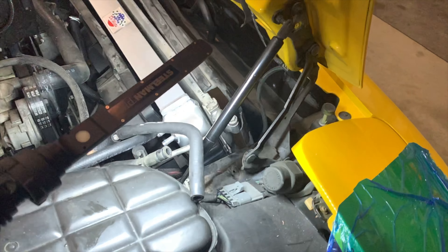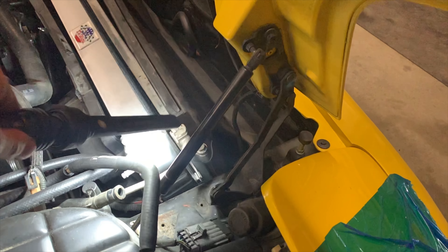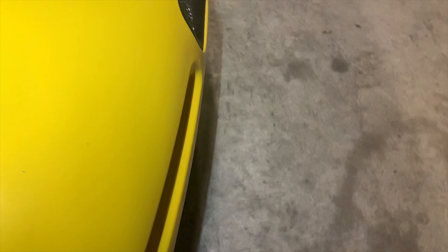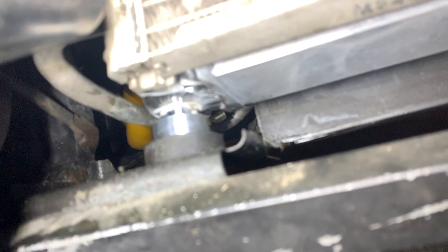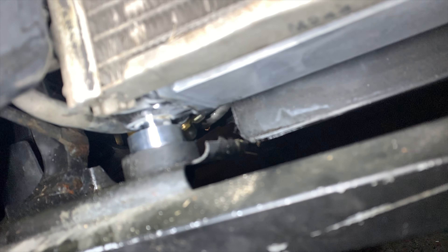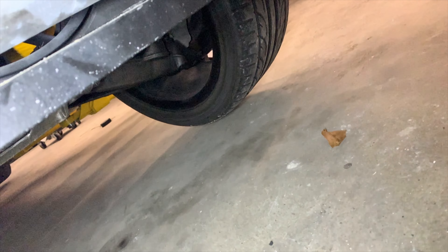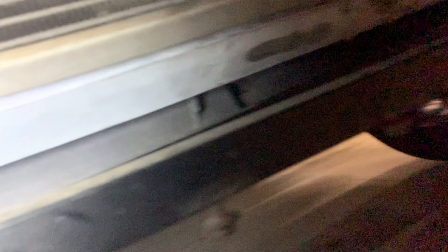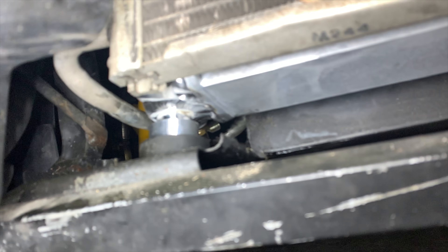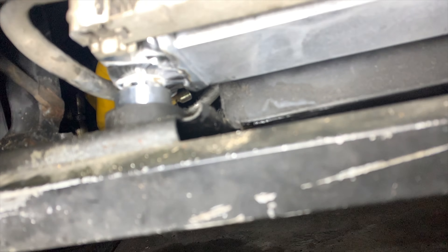Lining this up back in — it has to slide over and down onto the locators. Down here there is a grommet that was on the old radiator that you want to make sure you take off and transfer over, otherwise this thing will rattle like crazy. There's one on each side to align it once everything's on. If you don't have that grommet it is going to rattle, so make sure you get it off the bottom of the old radiator.